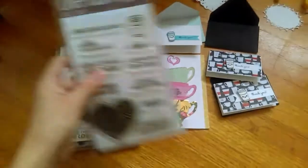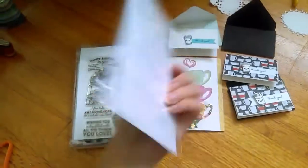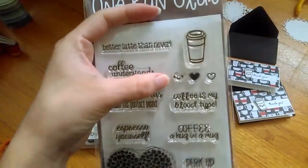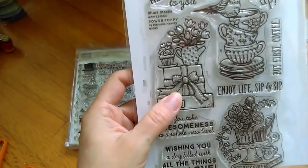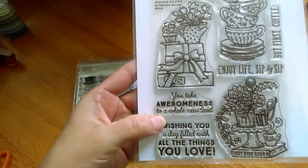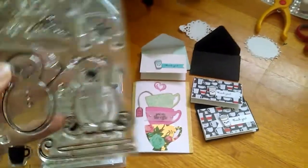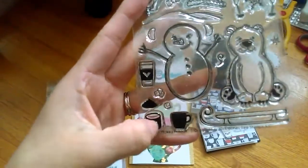So these are the things I use. I use One Run Club December 2015. I have no idea who else makes it because it's hard for me to find it online. They had dye sets, but I used this cup along with the Happy Face. I used this one from Short Stacks Power Poppy by Marcella Holly.